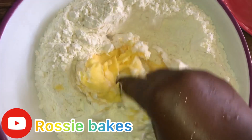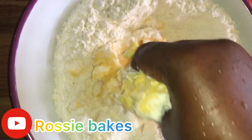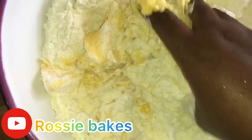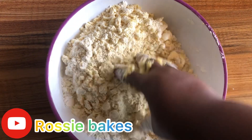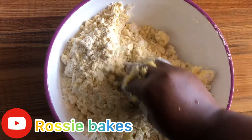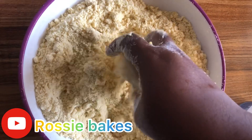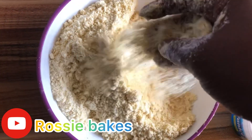If you are new here, I am Rosie — please subscribe to this channel and let's grow this beautiful family together. To my returning subscribers, I love you guys so much. I appreciate the love, the support, by commenting, liking, and sharing my videos. May God richly bless you.